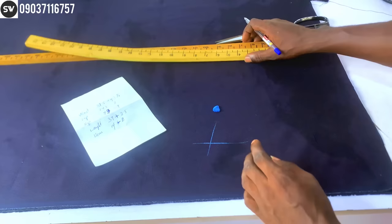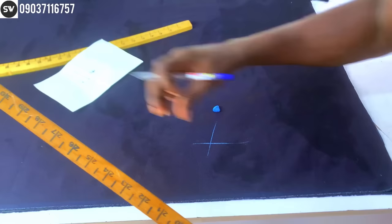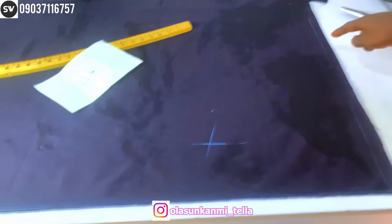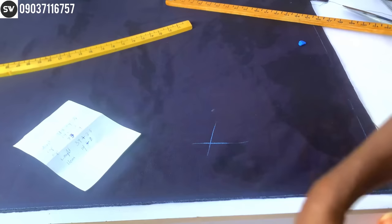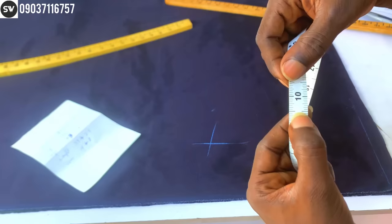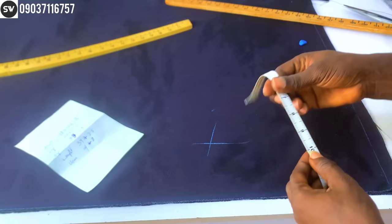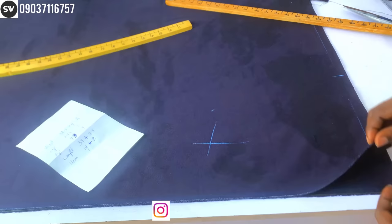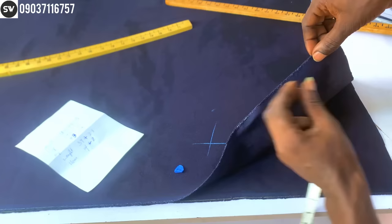I've already done the calculations, so let's start the application. Note: the water marks on the fabric are from my iron — just ignore that. I'm going to draw a straight line to get a straight edge on the fabric. My waist measurement is 37.5 divided by four, which gives 9¾ inches, plus half an inch — a total of 10¼ inches. I'm going to mark that here. The half inch starts from the edge of the fabric.